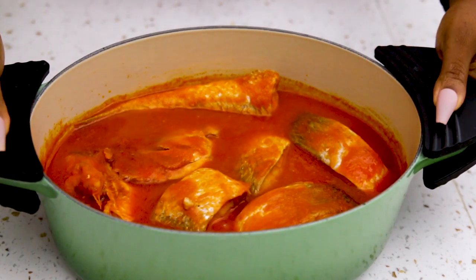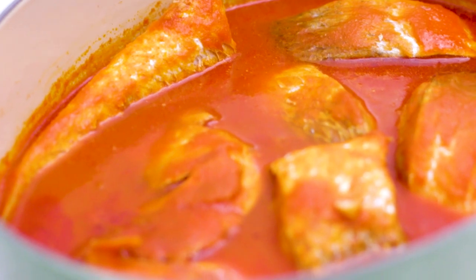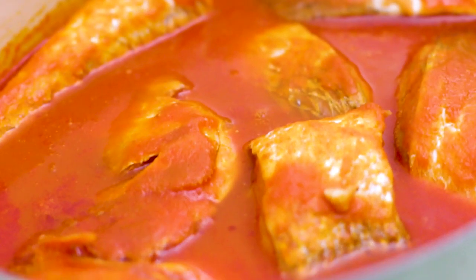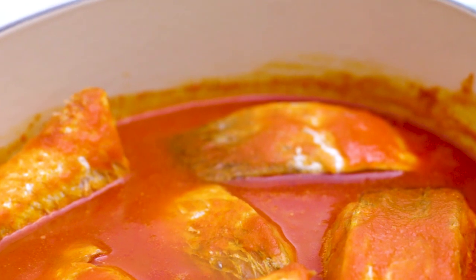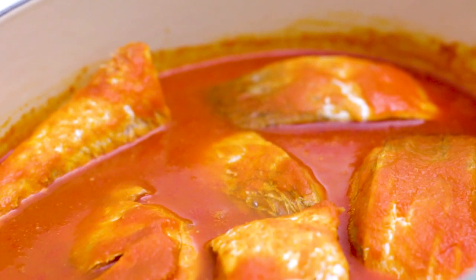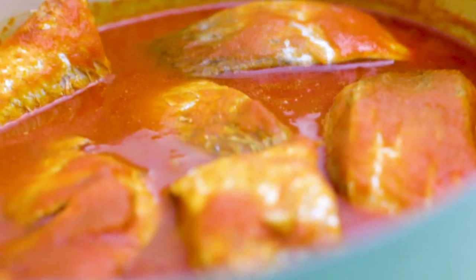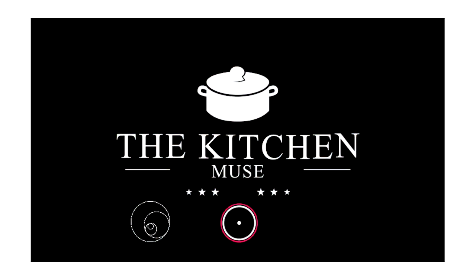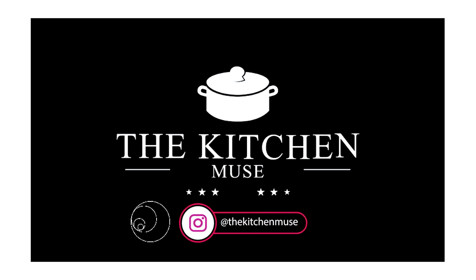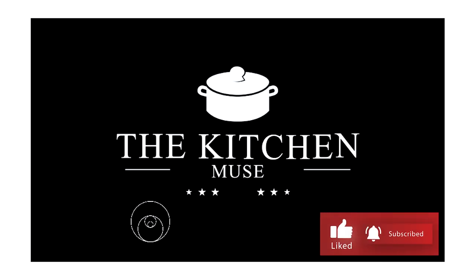I know you might be skeptical about this stew, but don't be. It's common amongst Lagosians and a few others in the southwest of Nigeria. We don't fry the fish at all — the fish goes completely fresh straight into the stew. I hope you're going to try out this recipe. Leave your comments and suggestions in the comment section. Don't forget to follow me on Instagram where I post the best kitchen hacks. Thank you so much for watching — I'll see you in my next one, bye!